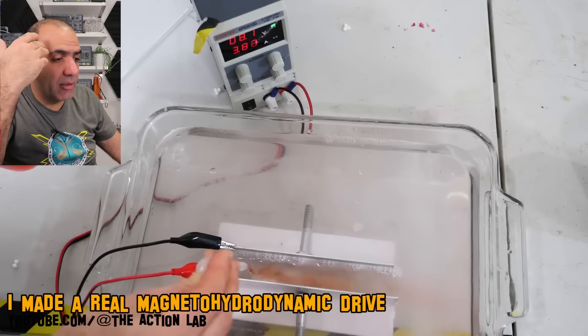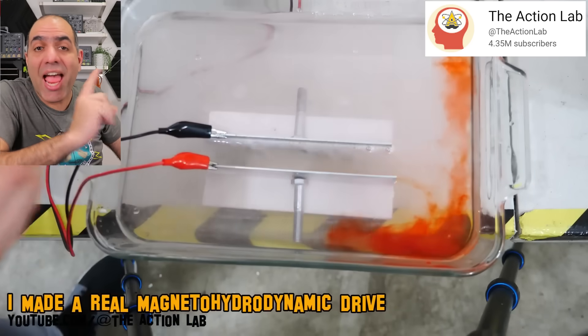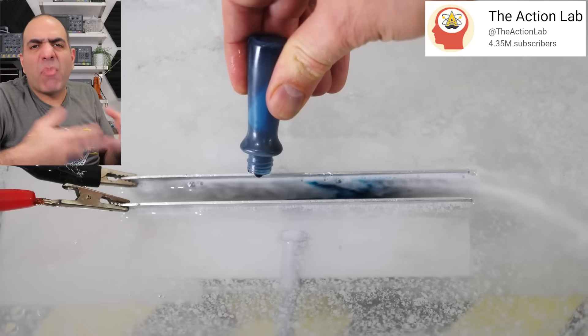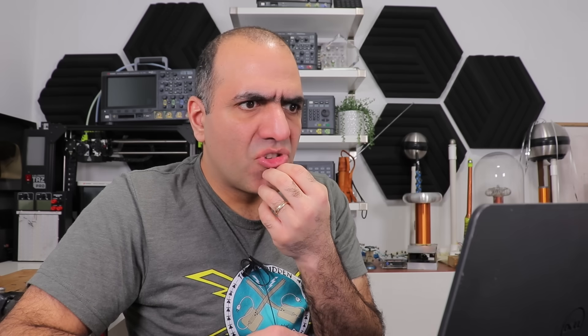He doesn't explain it in detail and refers us to a video made by the one and only, The Action Lab. The Action Lab actually moves water using a set of permanent magnets and running DC current through the water. So, is water magnetic? No — you can't move water with just electromagnets like that fake guy showed.